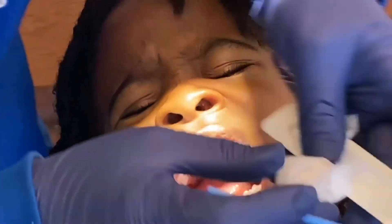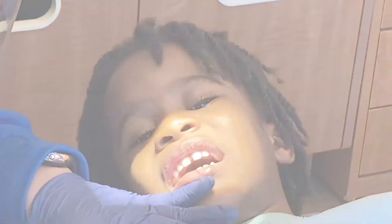Perfect! So wait six hours to brush and nothing crunchy for six hours, okay mom? Keep it close, buddy!